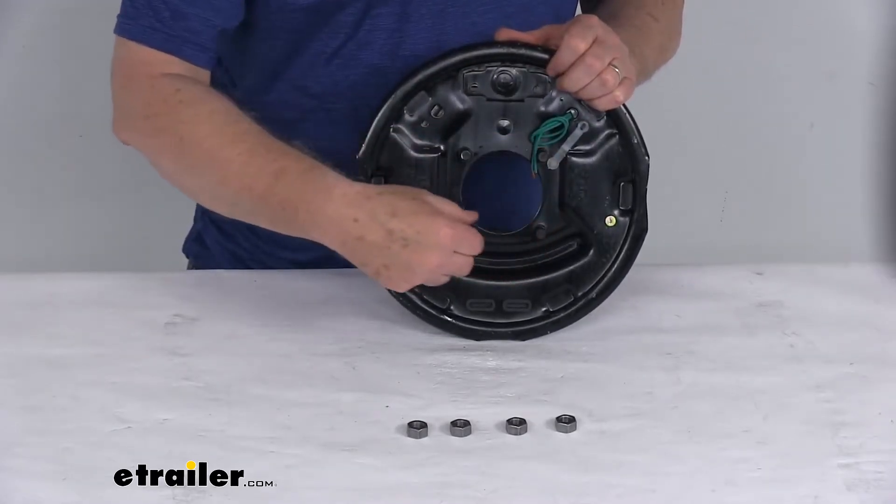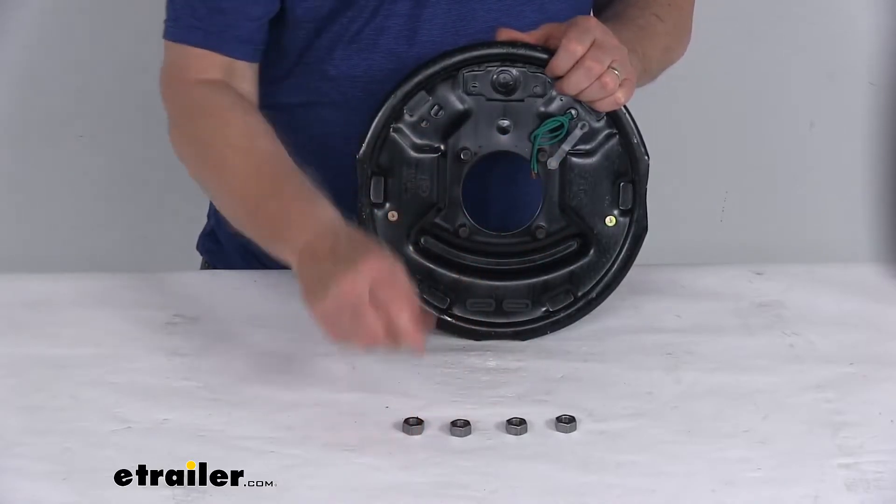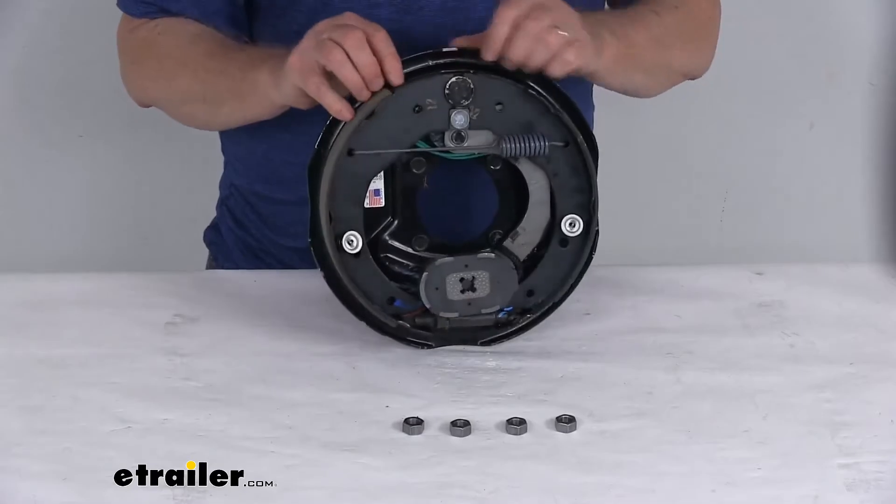It fits the four bolt brake mounting flange bolt pattern and the mounting nuts are included to install it. This is made in the USA.